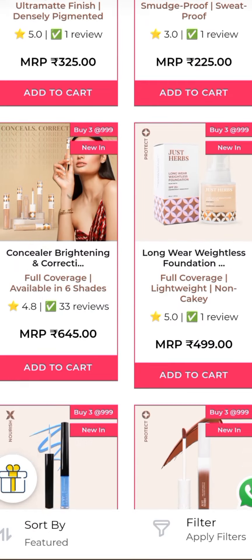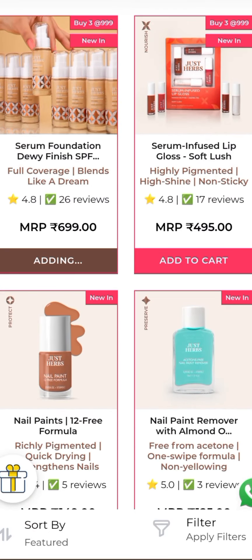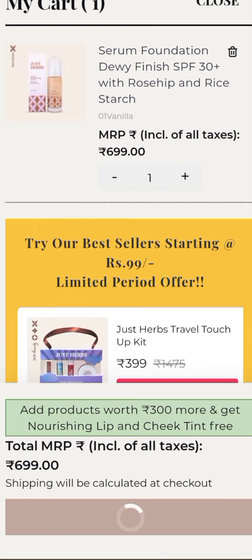I have given a link in the description, so click on it. It will redirect you to this website. You have to take a good product and add two cards. Then if you add quantity in the cart, you will get a free lip and cheek tint added.